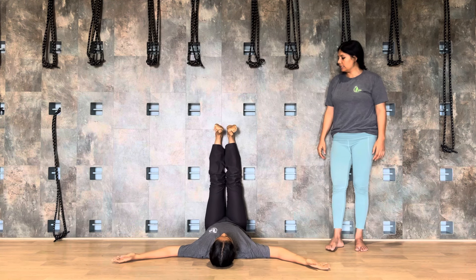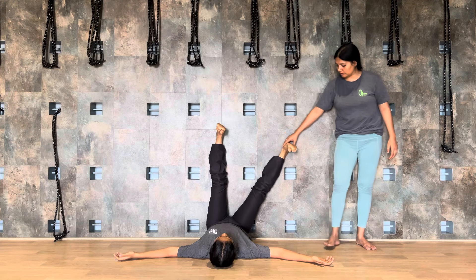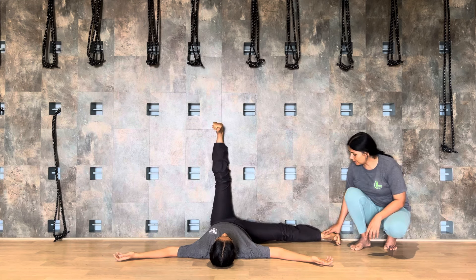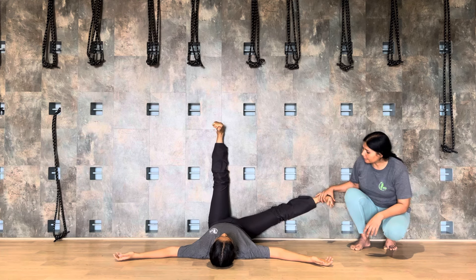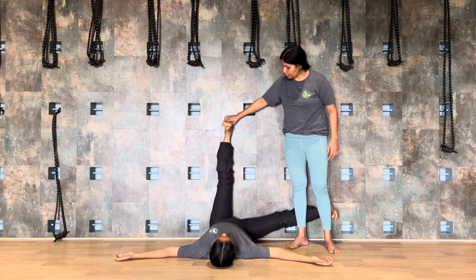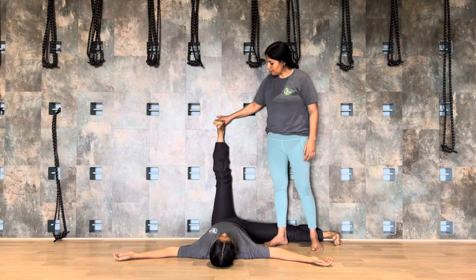Exhale and release. Now slowly get closer to your wall. Use your elbow to get closer to your wall. From here, open your both hands to the sideways. Stretch the right leg out, down. If you are flexible, you can move further.